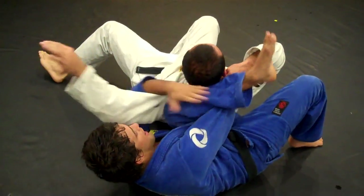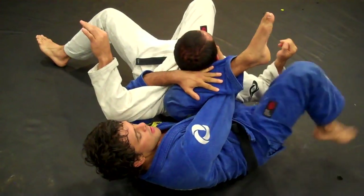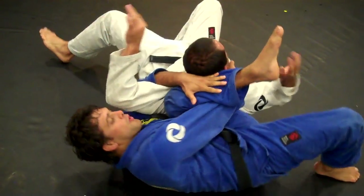My left hand goes behind his head. You can lock up the triangle to keep more pressure, or just keep your right foot on the mat and scoop the hips this way.